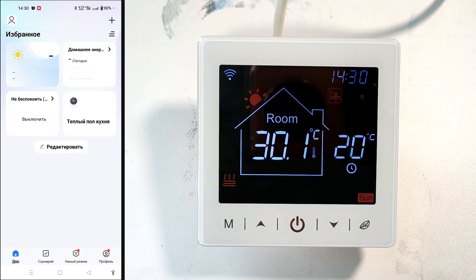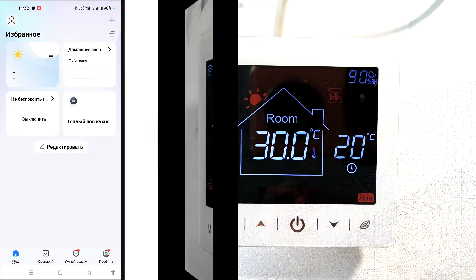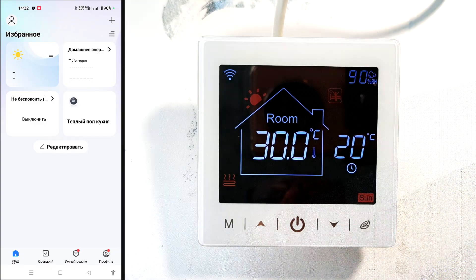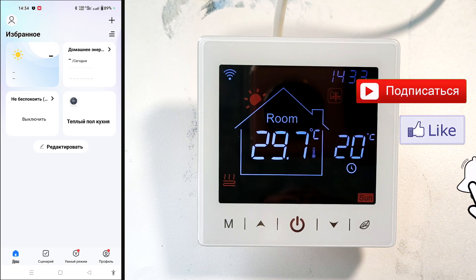This thermostat can switch an active load of up to 3.5 kilowatts and regulate the temperature from 5 to 45 degrees Celsius. It is possible to increase the upper control level to 95 degrees Celsius. The room temperature for installation should be between minus 5 and 50 degrees Celsius. Avoid installing in damp areas or where it may be exposed to splashing water. All settings are stored in non-volatile memory — in the event of a power outage, the thermostat returns to the mode it was in before. If the internet is disconnected, it operates according to the previously set program; when reconnected, it syncs with the app.